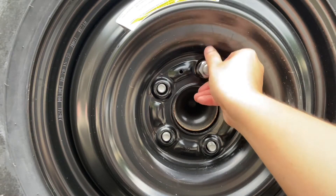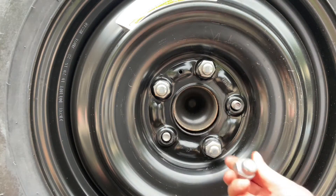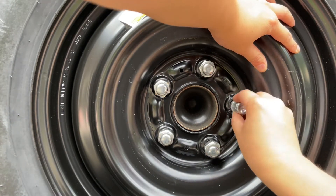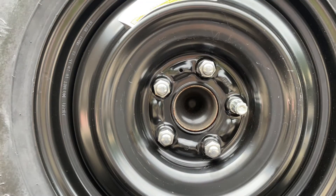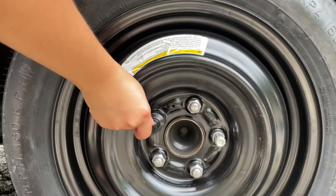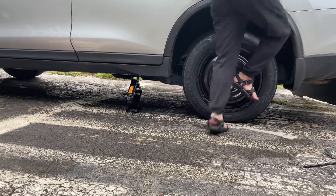Once you replace your bad tire with the spare, screw your lug nuts back on but don't tighten them all the way. Again, we want to use the friction between the tire and the ground to our advantage. Lower the jack all the way down and then tighten those lug nuts. Make sure these are secure because you don't want your spare falling off your car.